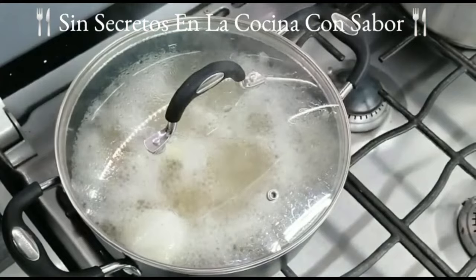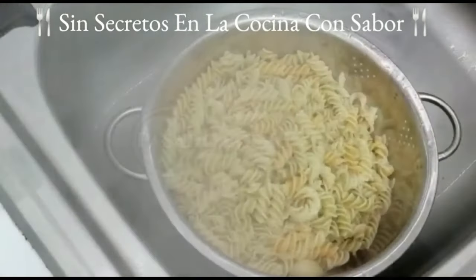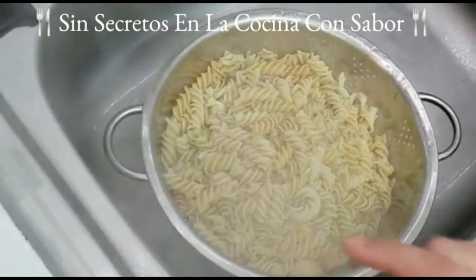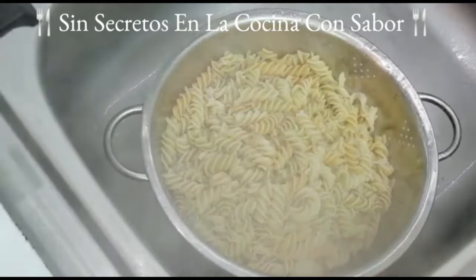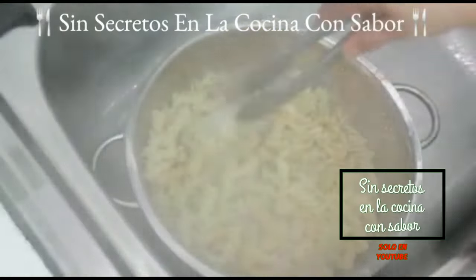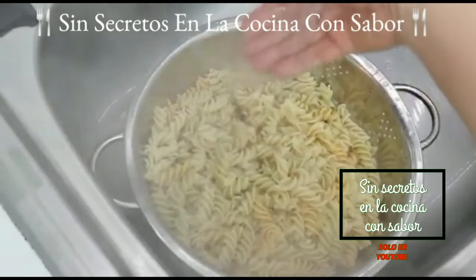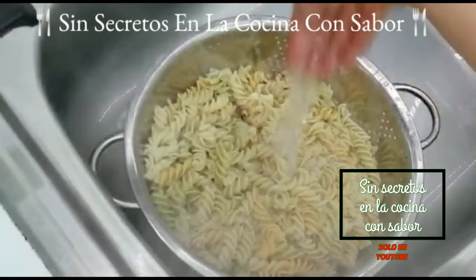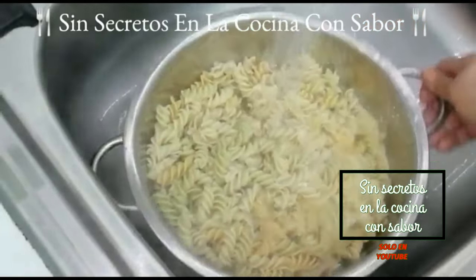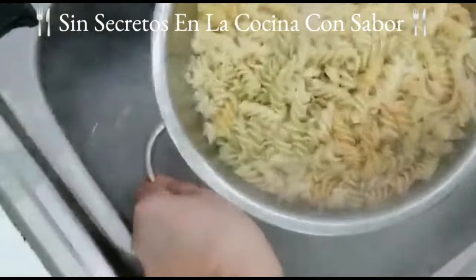Ya se coció la pasta, la vamos a drenar. Es muy importante que le agregues agua fría para quitarle el exceso de almidón. Recuerda sacarle el ajo y la cebolla. Una vez sacados, la vamos a enjuagar al chorro de la llave. Es importante enjuagar la pasta con agua fría para que corte el tiempo de cocción y no se vaya a batir.